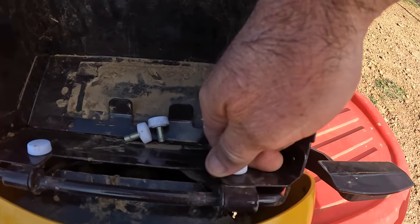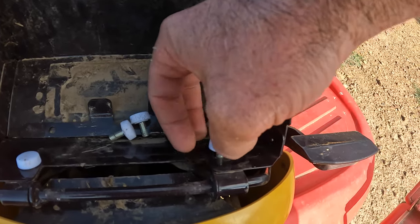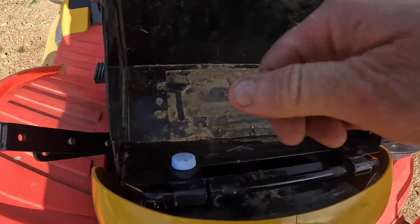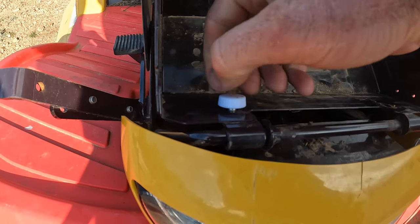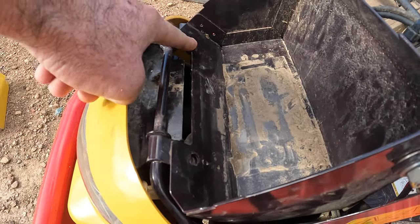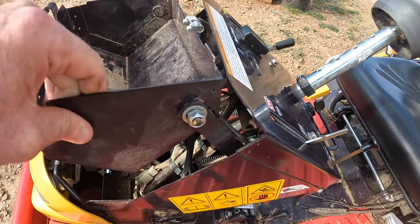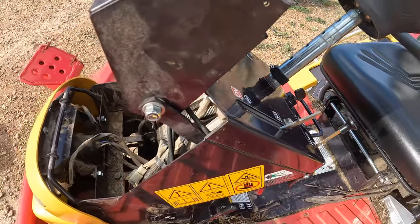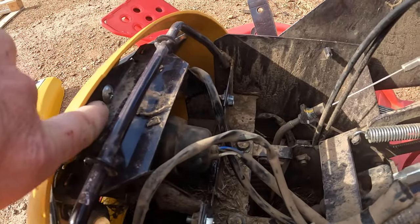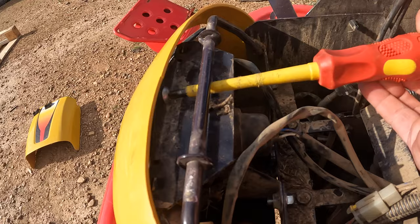Now we just need to undo these two screws. Once you pull those two screws out, you can grab the whole basket and turn it around until it goes up out of the top and out of your way. There's a Phillips head screw here I can get into. Once that basket's out of the way you can get to that screw.